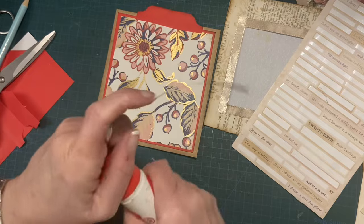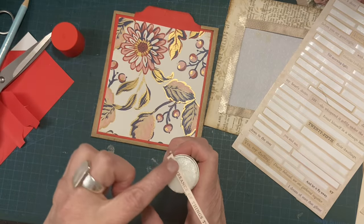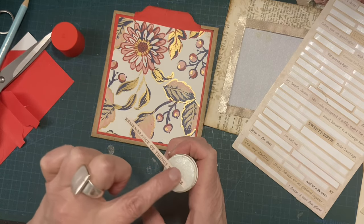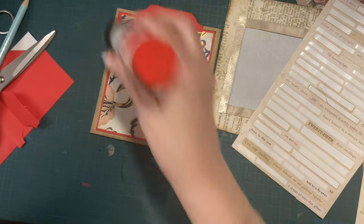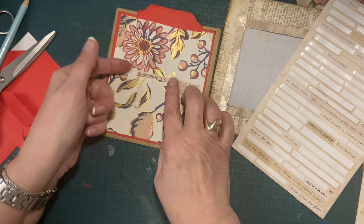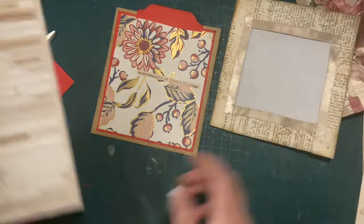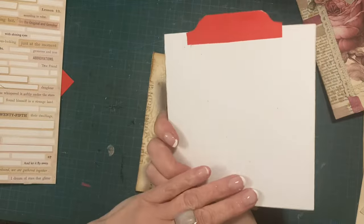'Remembrance of things to come' — that really doesn't make sense. But how can you have a remembrance of something that hasn't happened yet? Anyway, I'm just going to slap that there — and I'm calling that done. That's my tag, which is actually a journal card.